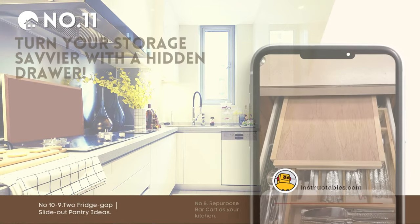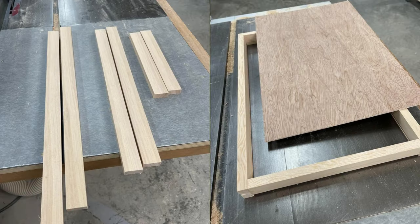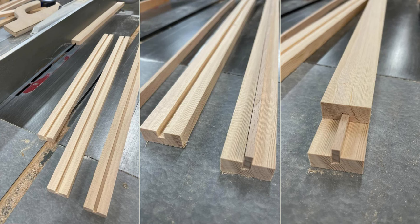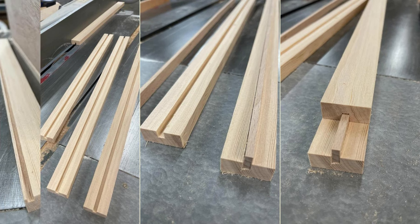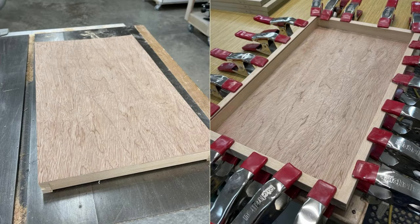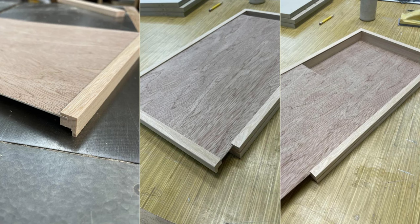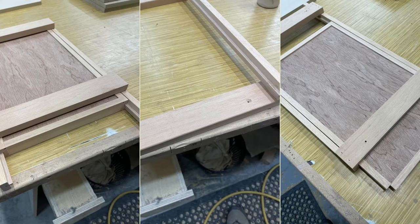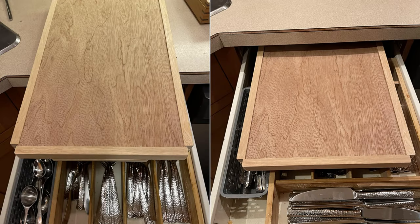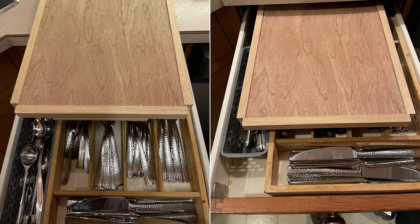Number 11: Turn your storage savvier with a hidden drawer. Using just three square feet of 1 1/8-inch door skin plywood and some solid stock, design a sleek 1 1/4-inch-thick by 10-inch-wide by 18-inch-deep drawer. Start by determining your kitchen drawer's above space — for example, 1 1/2-inch height by 14-inch width by 23-inch depth. Mill your stock to assemble the drawer's frame, craft a 3/16-inch dado for splines ensuring smooth glide, add a lid using door skin plywood, attach a handle for easy access, secure guide rails, and install them underneath your cutlery drawer.